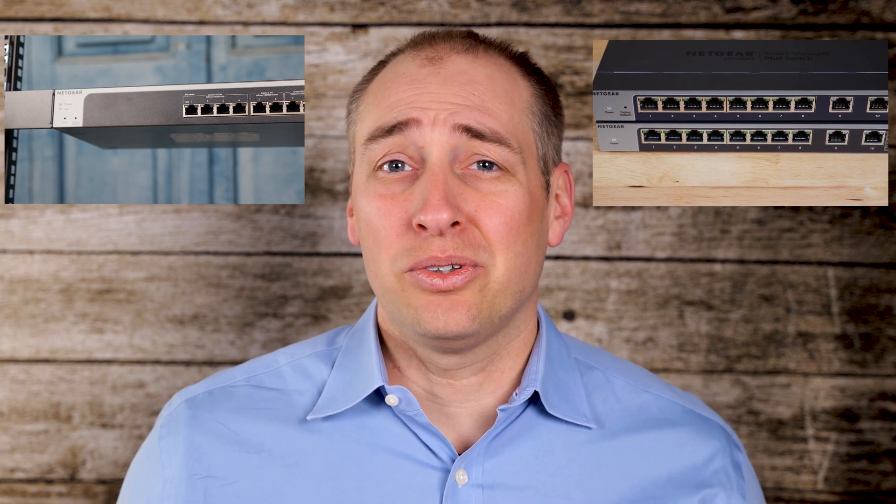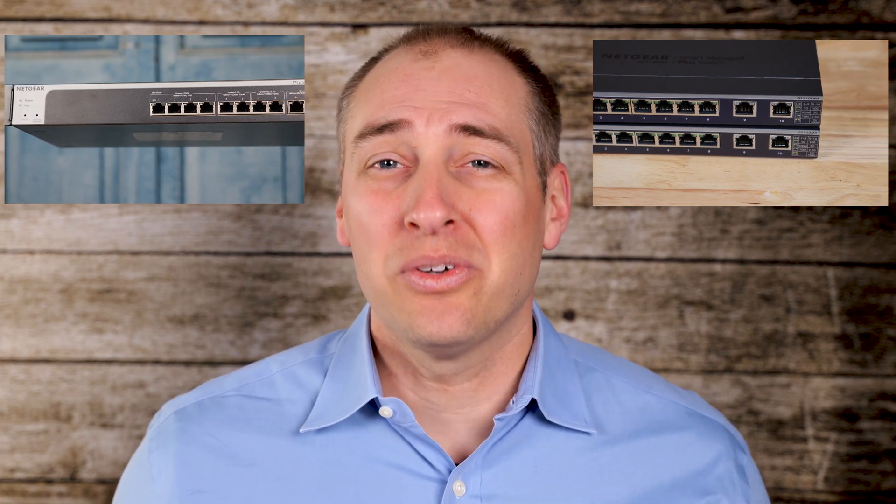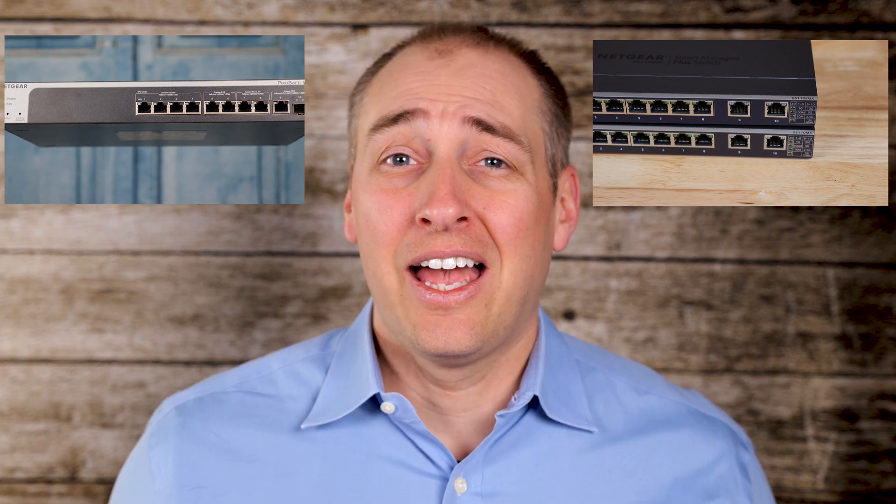At this price range, it's worth comparing this switch against the GS110EMX. When we purchased both, this switch was around $210 and the EMX was about $190, so roughly a $10–$20 delta — at that difference, the MS510TX actually makes a lot more sense. However, between when we started the review and when it was completed, the price delta has opened up to around $50–$60, and at that difference we can't just call it a home run over the other one.